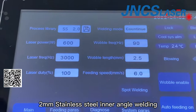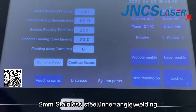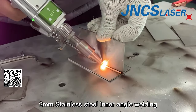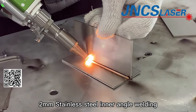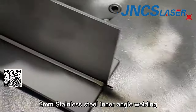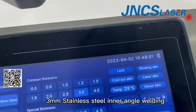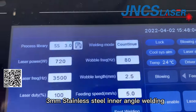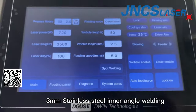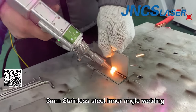Now we export 2mm stainless steel processing parameters and will test 2mm stainless steel inner angle welding. We will also test 3mm stainless steel welding and 3mm stainless steel inner angle welding. The flat angle welding processing parameters can be changed according to the welding effect.